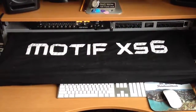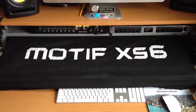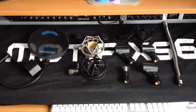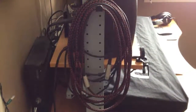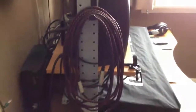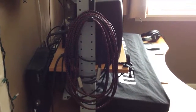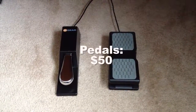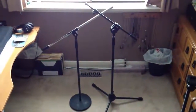Yamaha Motif XS6 custom cover. Accessories for my microphones. A mess of cables. Sustain and expression pedal for the keyboard. Microphone stands.